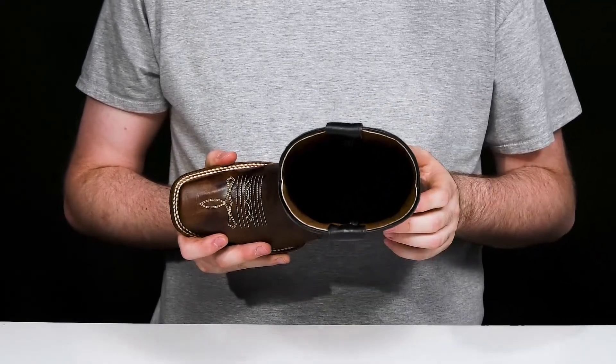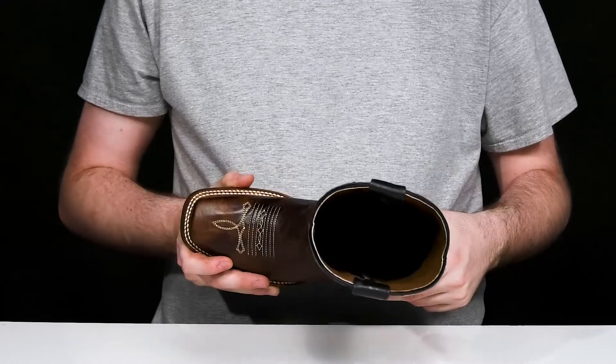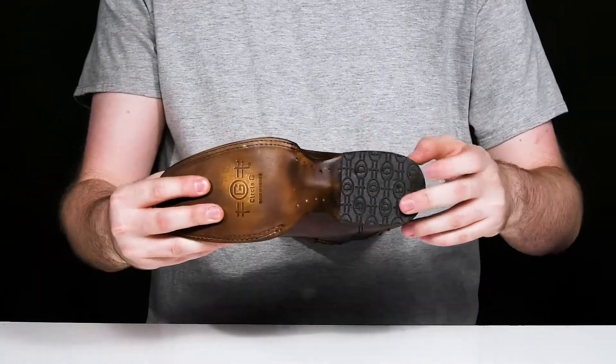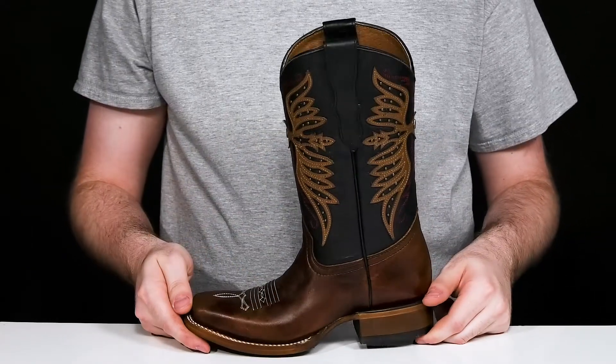The interior is leather, keeping it nice and cool, while the foam footbed adds some cushioning with every step. It sits on top of a leather outsole that has a grippy rubber pad in the heel for a boost in height that stays pretty stable.